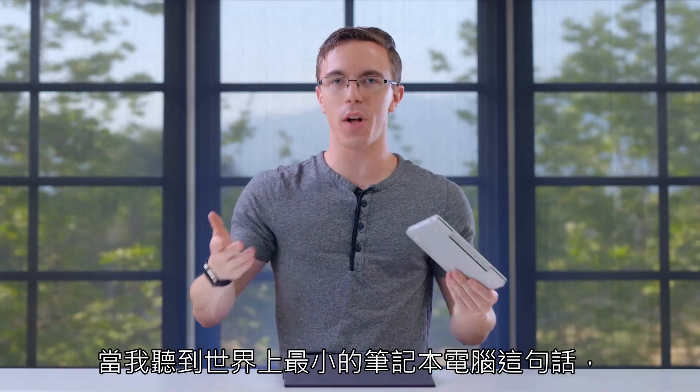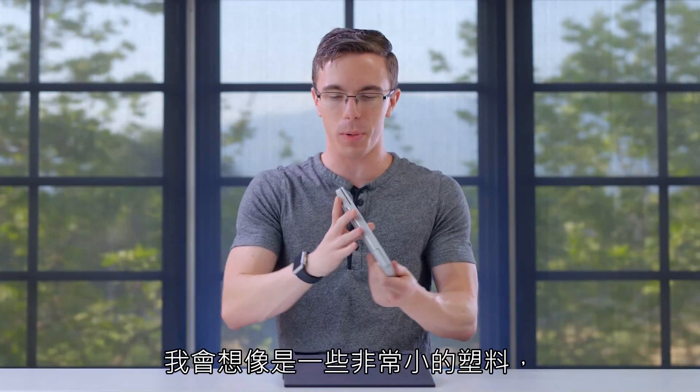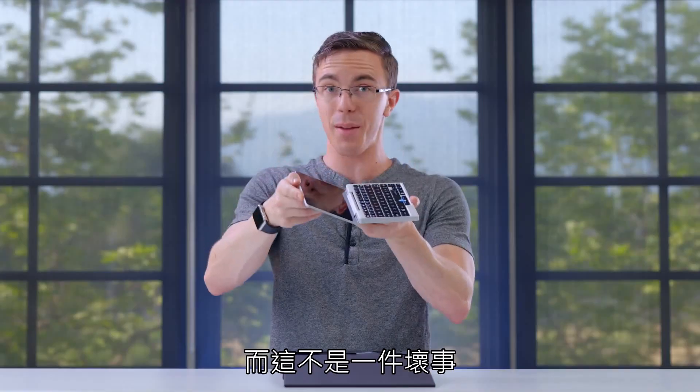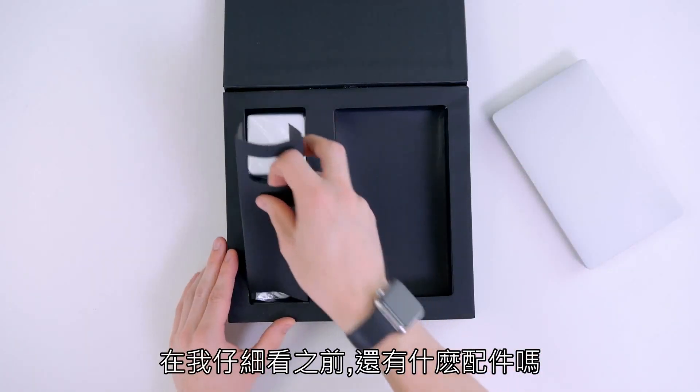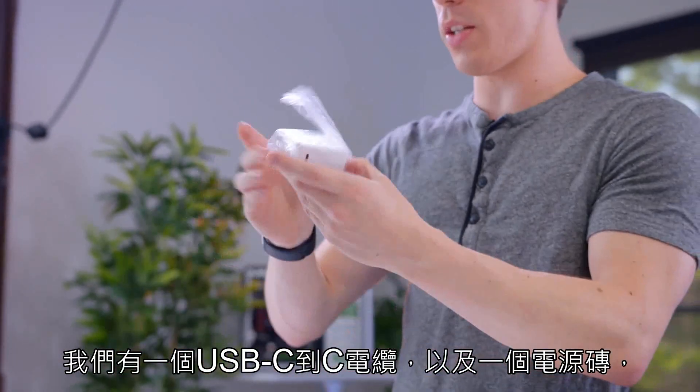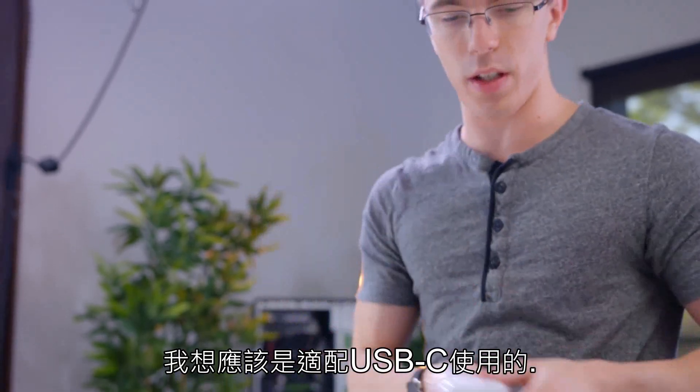When I heard the words 'world's smallest laptop,' I assumed something very small and plastic. It honestly seems like someone ran a MacBook through a shrink ray, and that is not a bad thing. Before I get too far into it, what else do we have in here? We have a USB-C to C cable as well as a power brick, which I assume will use USB-C.